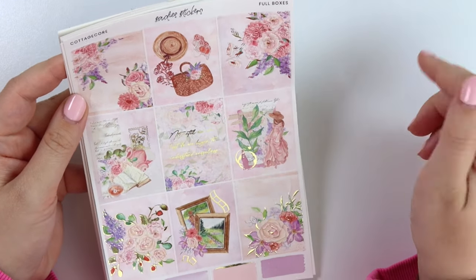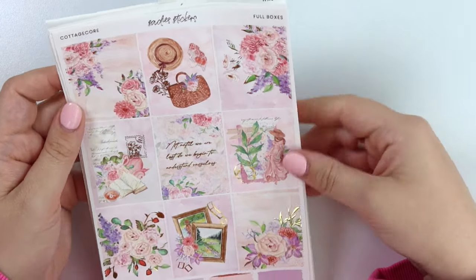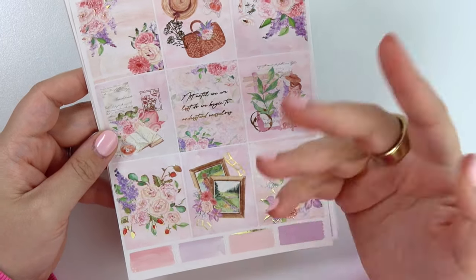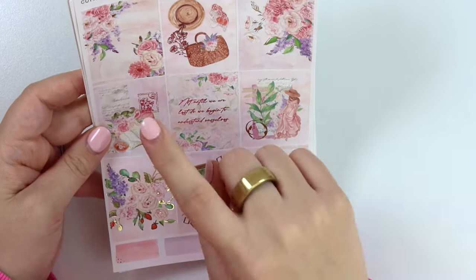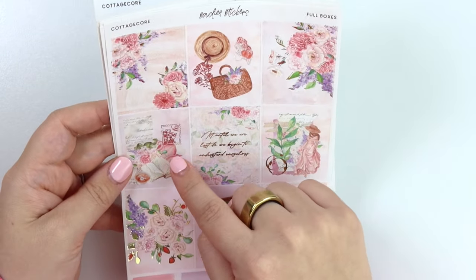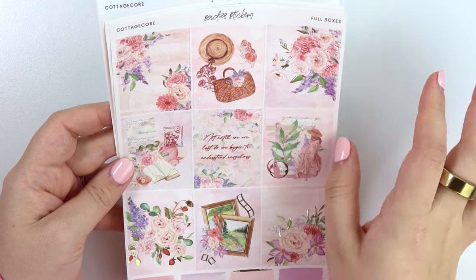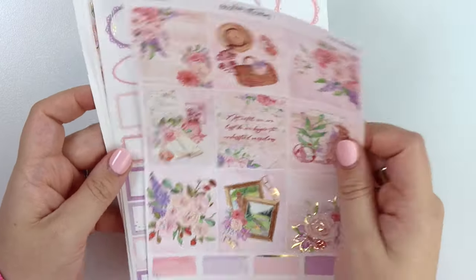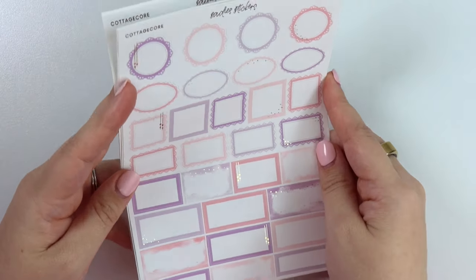Here is our next kit — it is called Cottagecore. The quote says, 'Not until we are lost do we begin to understand ourselves.' Lots of fun flowers. On this box we have two picture frames with some foiled film, some really pretty scrapbook compositions, a foiled stamp, some foiled coffee rings, and then a little flat lay with a hat, a bag, and a reusable fruit bag sort of thing. I definitely wanted to do champagne gold for this one.